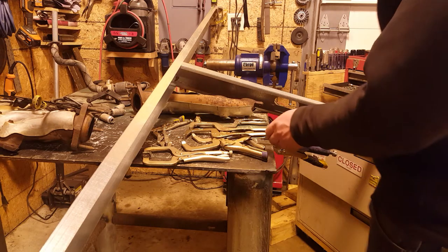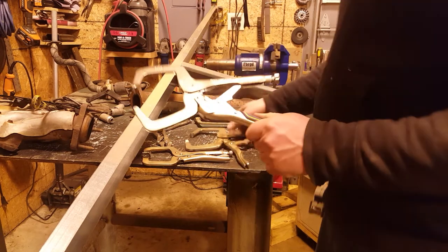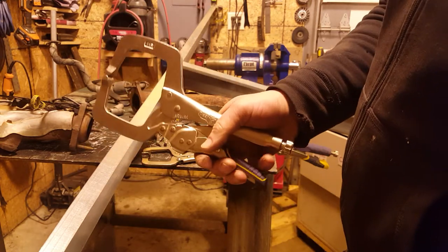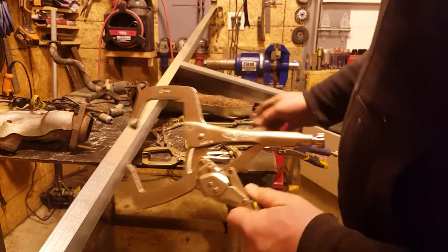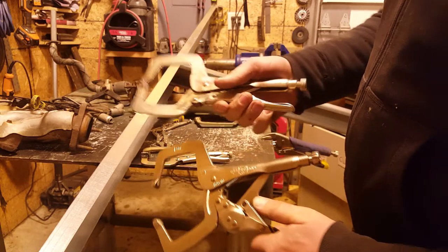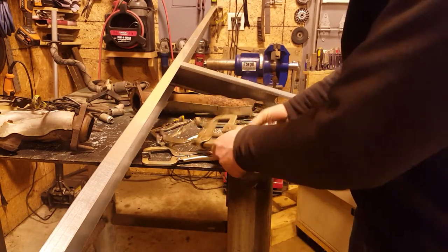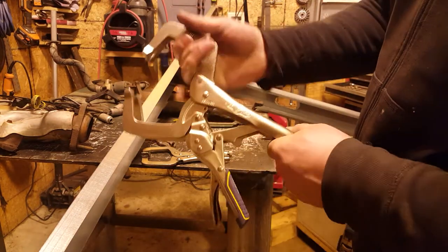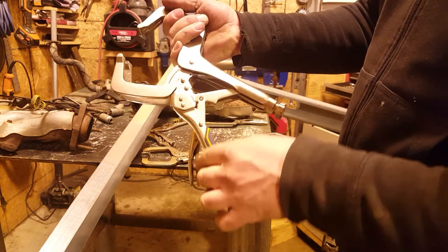Here I have a new style Vise-Grips in comparison with a clamp-type grip. You can see there's an extra piece of linkage on the new style that allows it to operate the same no matter how much you have it adjusted — there's very little difference in how far it opens.